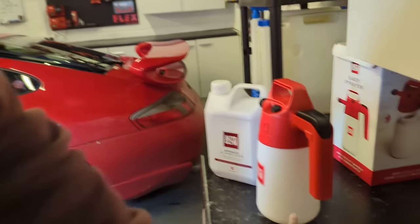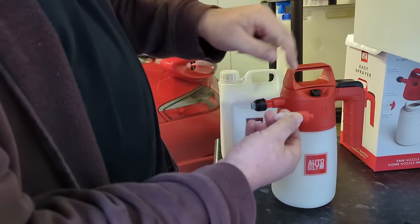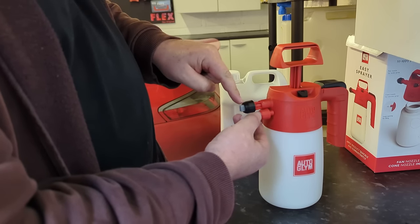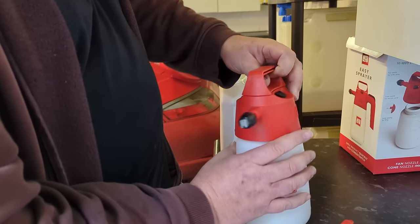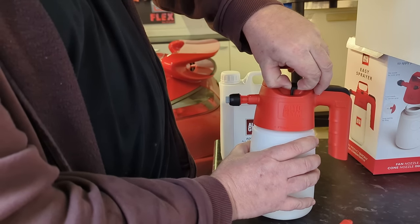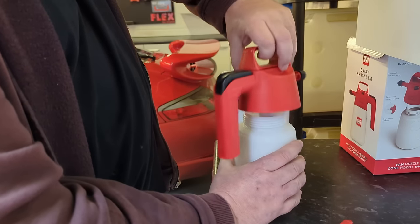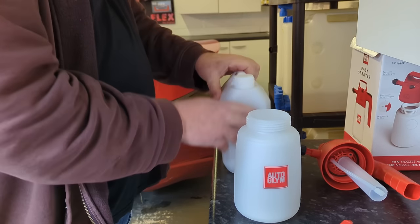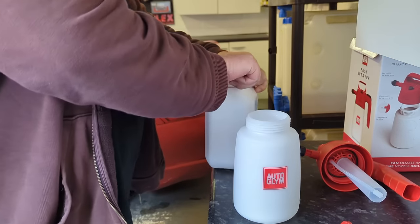Let's move on to how you use reactive fallout removers. This thing has a pump sprayer and a foamer - that's quite a good option. Whenever you use these pump sprayers and you've finished, release the pressure off them so you don't damage it. Let's make sure we shake that - shake it up.